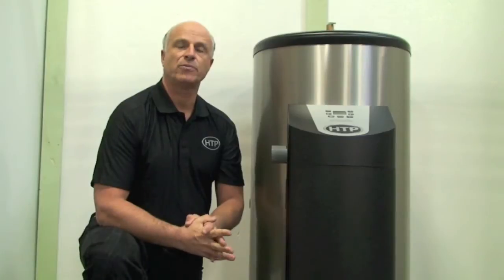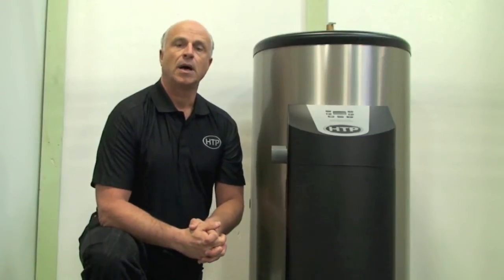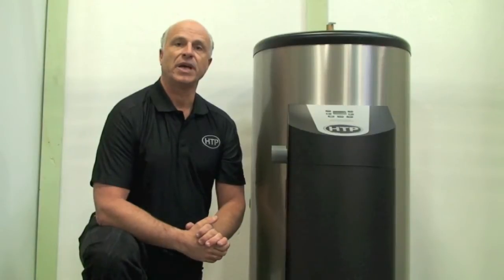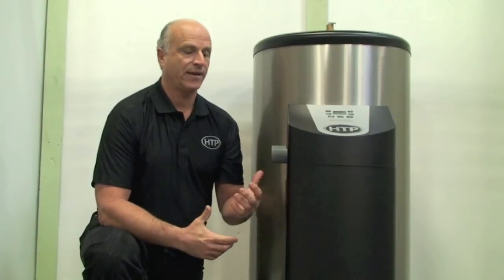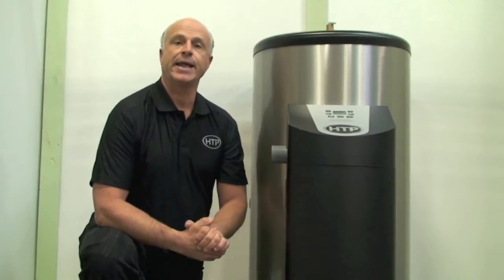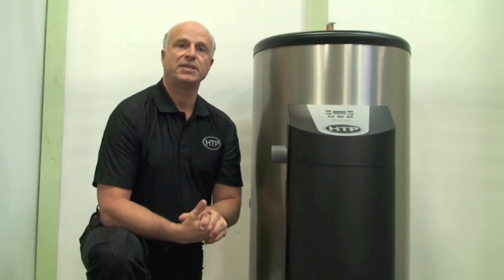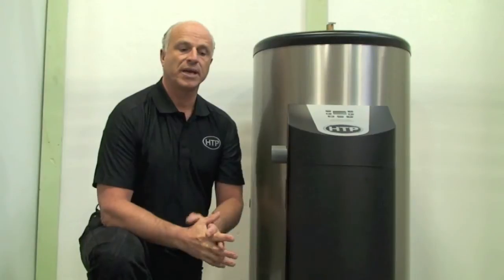I'd like to introduce you to our new Phoenix light-duty commercial water heater line. These new tanks will come in three sizes: a 45-gallon tank, which I have here, a 60-gallon and an 80-gallon. The firing rate on these units will be 76,000 BTUs. They'll modulate — it'll be a three-to-one turndown, so they'll modulate like all of our Phoenix water heaters do.